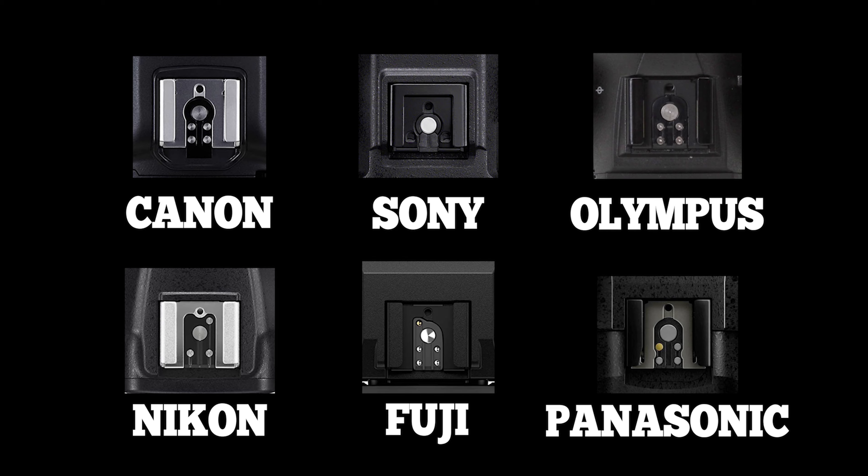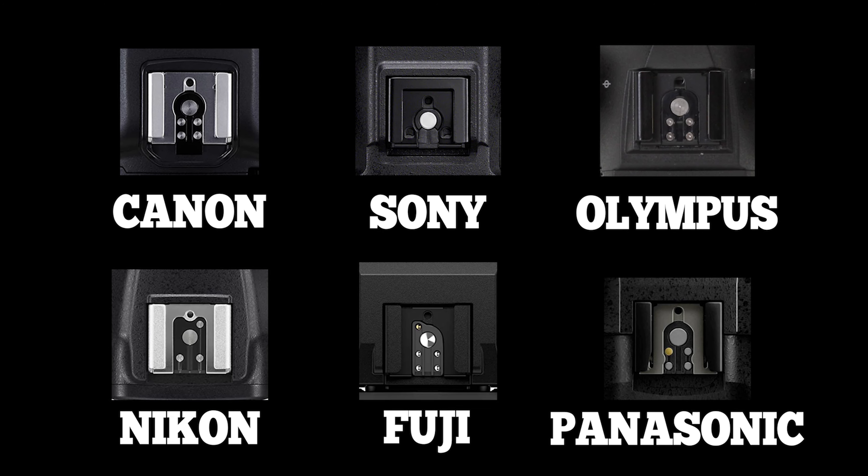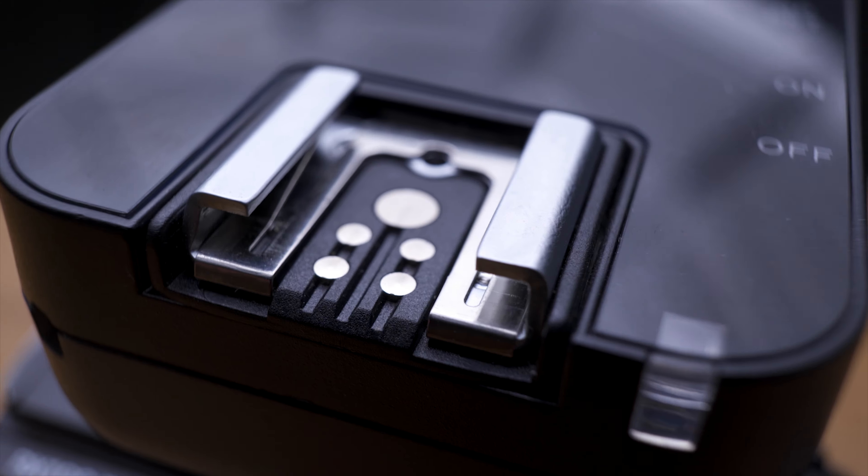A hot shoe is basically that slot on the top of your camera where you can fit a flash head. With old vintage cameras this only had one connector right in the middle, but nowadays they do so much more.